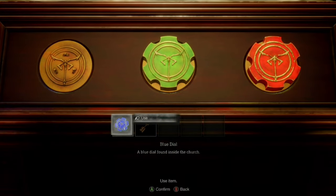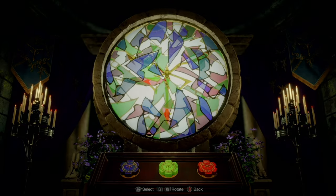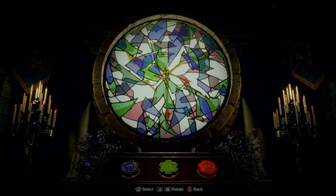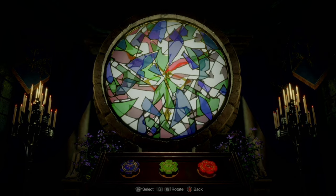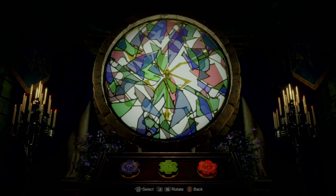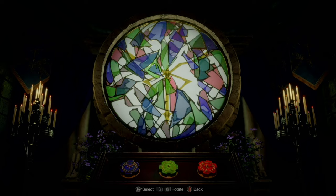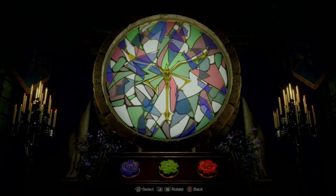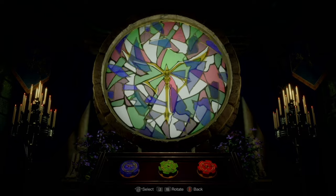Today I'm showing you how to solve the church puzzle fast so you can get the blue dial. In the chest in the room to the right, spin the red arrow to right about there. Then you're going to line this red one up with that one and then just spin for the win.